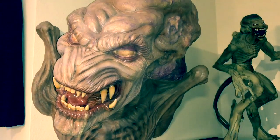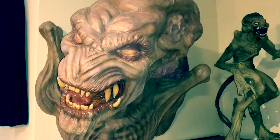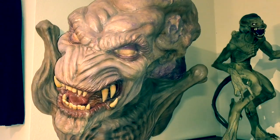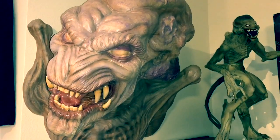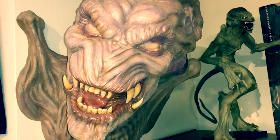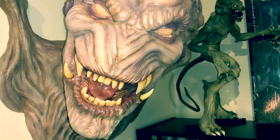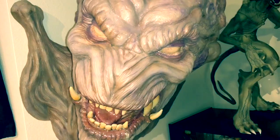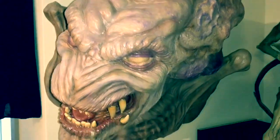Hey everybody, I wanted to do a quick review for a piece I just got in. This is Zorloza Creations life-size pumpkin head wall hanger bust, and it is a fabulous piece. This was one of the first pieces he did, and this was actually at the show, so this is brand new. I expect he's going to be selling quite a few of these — it's just a great piece.